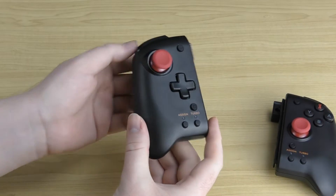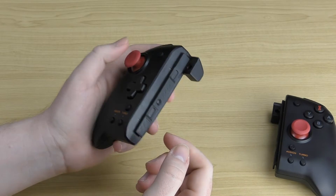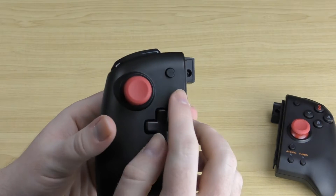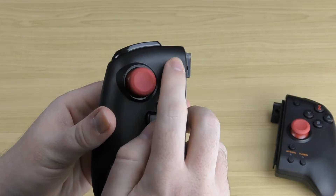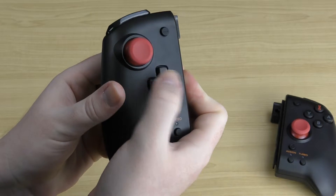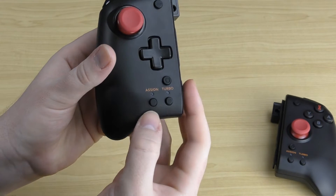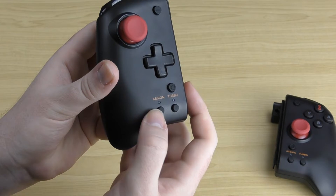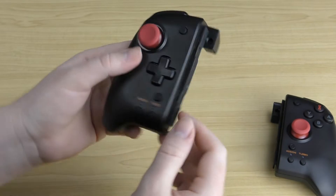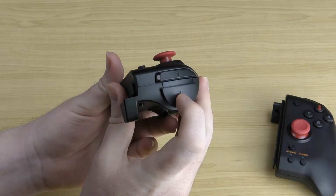Starting with the left-hand side, you can see that nice red analog stick — it feels really nice to use and also clicks down. Up top you've got the minus button, which is a rubberized button. There's a D-pad which is quite quiet, a capture button which is also rubberized, and two smaller rubber buttons at the bottom for assign and turbo, both with LED indicators above them. On the back you've got your left bumper button and the ZL trigger, which feel very nice to use.